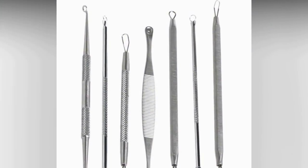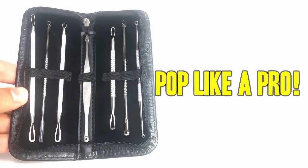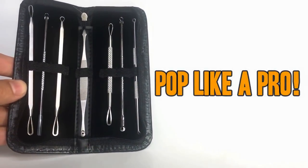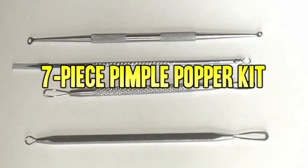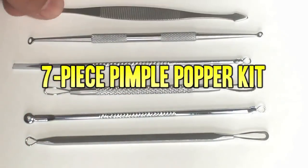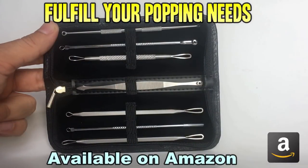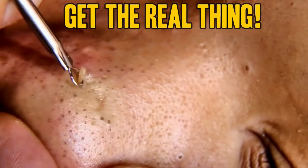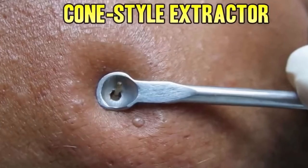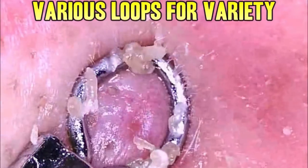Hey folks, to get rid of blackheads and blemishes the right way, get a Comedo extractor kit. This one here is the best we could find — it has a high quality to price ratio. It's got solid steel instruments, a compact case for traveling, and a good variety of tools for all your needs, including a lancet for whiteheads. Using an extractor like this is the easiest and safest method as it reduces the chances of scarring and secondary infection. Use the Amazon link below to get a kit of your very own.